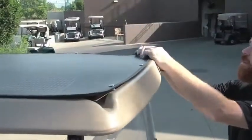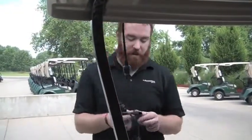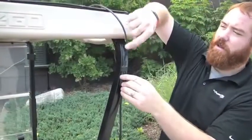Place the solar panel back on the roof of the cart and snap into place. Connect the 15-foot extension cable to the pigtail connector on the back of the panel, being sure to leave some slack at the top of the cable.